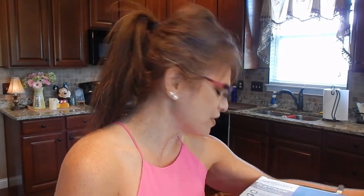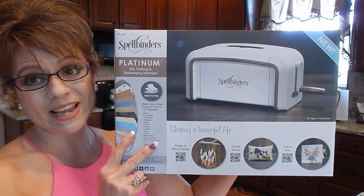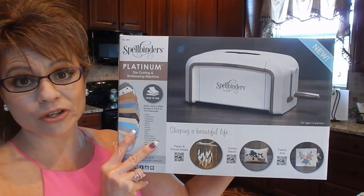I've been looking into die cutters and the various ones on the market, and I went and bought one — I went with the Spellbinder, so it's right here. I've already taken it out of the box and examined it for any damage, so I'll show it to you really quick. I haven't started playing with it or anything like that.